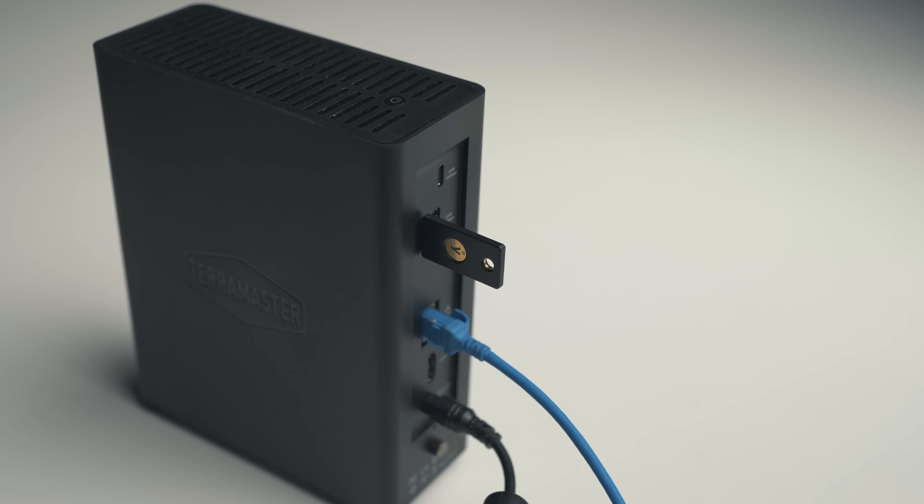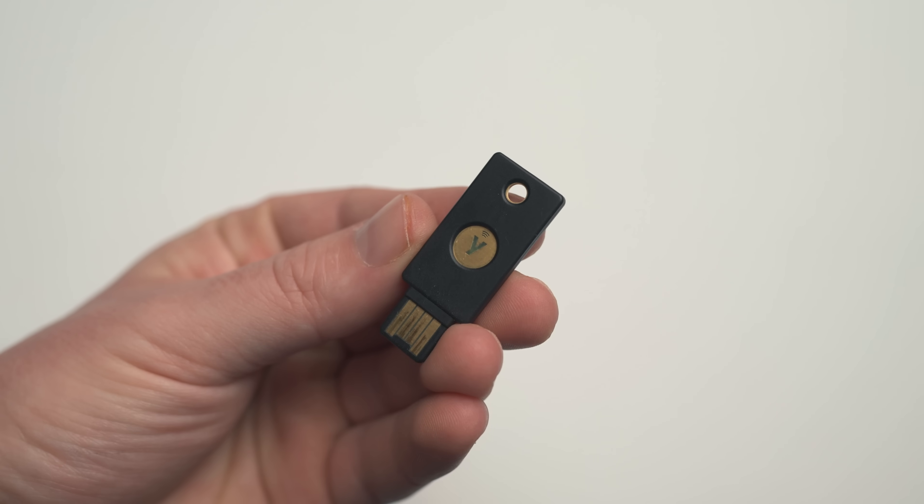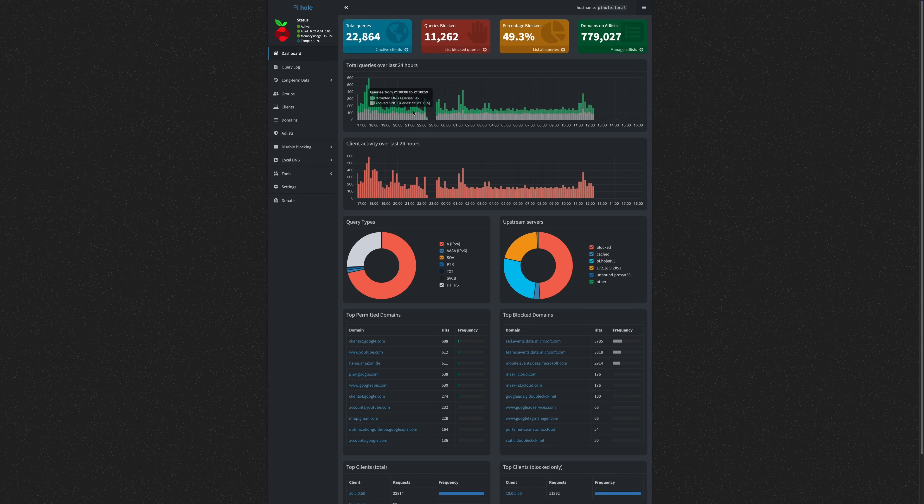It's backed by a YubiKey that needs to be plugged into the device in order for it to work. Whenever I need to create a new certificate — which happens quite a lot in these early stages — SmallStep uses the YubiKey to sign them with the keys stored in it. So if I remove it, no certificates. Overkill? Definitely. Learned a lot while setting it up? Absolutely. Once done with the three main containers, it was time to set up some must-haves — obviously Pihole, which currently runs on a dedicated Raspberry Pi in my basement, but I figured I'd run it inside a container instead, and it makes absolutely no difference.